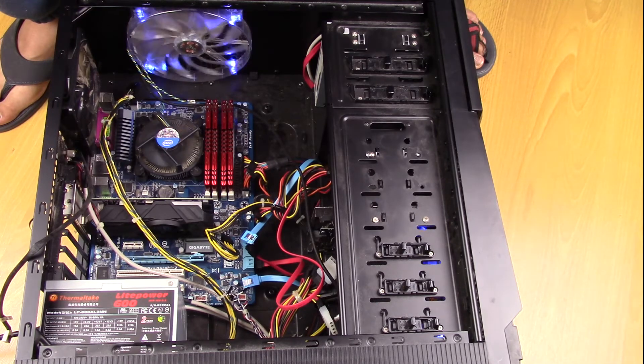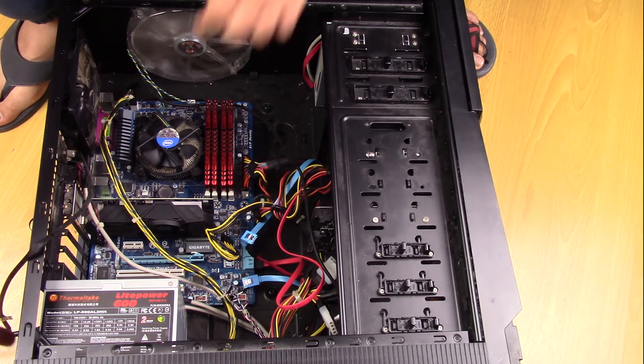So it barely starts up. You can see when the fan starts turning, that's when it turns on. After about one second, it automatically turns itself off.